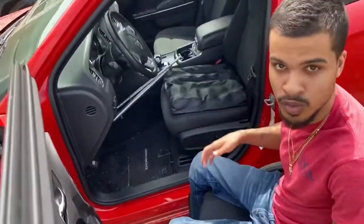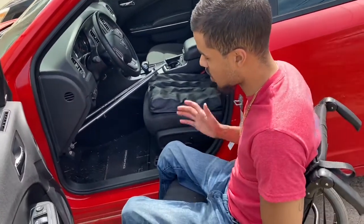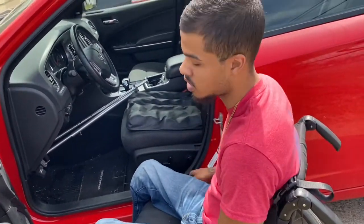I kind of pull up at an angle when I do it, because if you don't, you've got to come all the way over the wheel and that makes it a lot harder trying to get yourself all the way up over the wheel. So kind of come in at an angle whenever you go to get in the car.